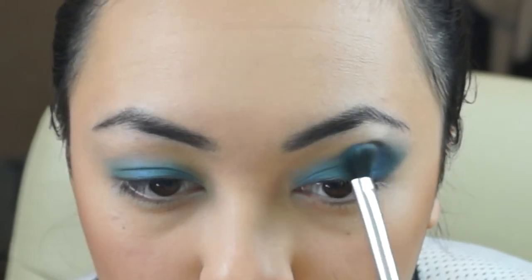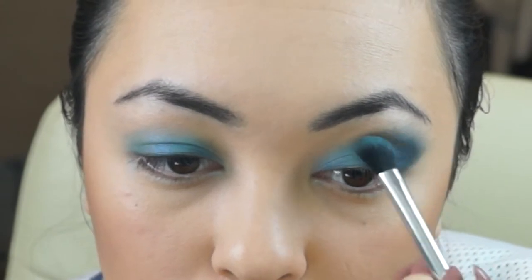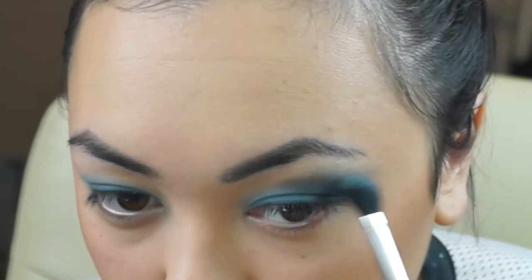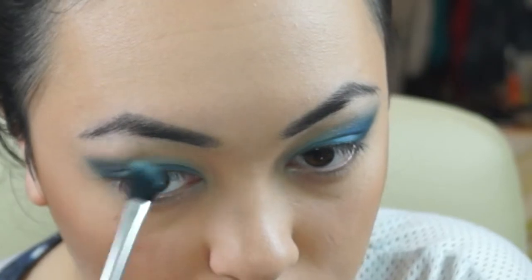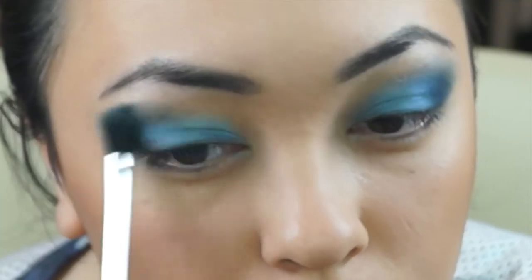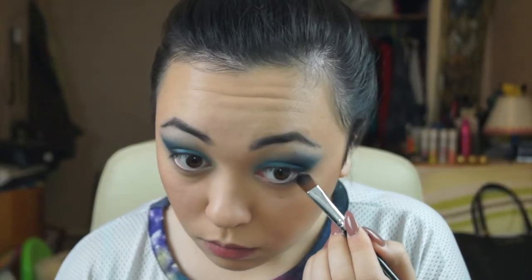Now I'm adding more intensity to the outer corner, giving it more blue — a darker blue — because I want it to look like a gradient: light blue then darker blue. So it's practically a blue smoky eye. After both eyes are done, I'm going in with a larger eyeshadow brush, taking Green Dream along the lash line and bringing it to the middle, then using a smaller brush with Aqua Dream to connect it to the middle.